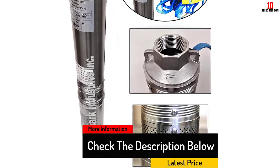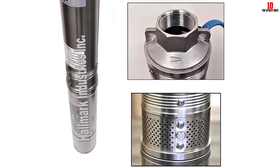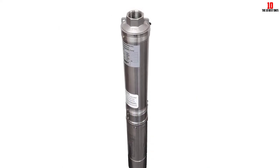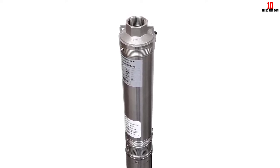Featuring heavy-duty industrial-grade material, this submersible pump is among the best ones for use at home. It also comes with heavy-duty impellers, an intake screen, and diffusers, along with a wiring kit, 10-foot electric cord, and an installation manual.